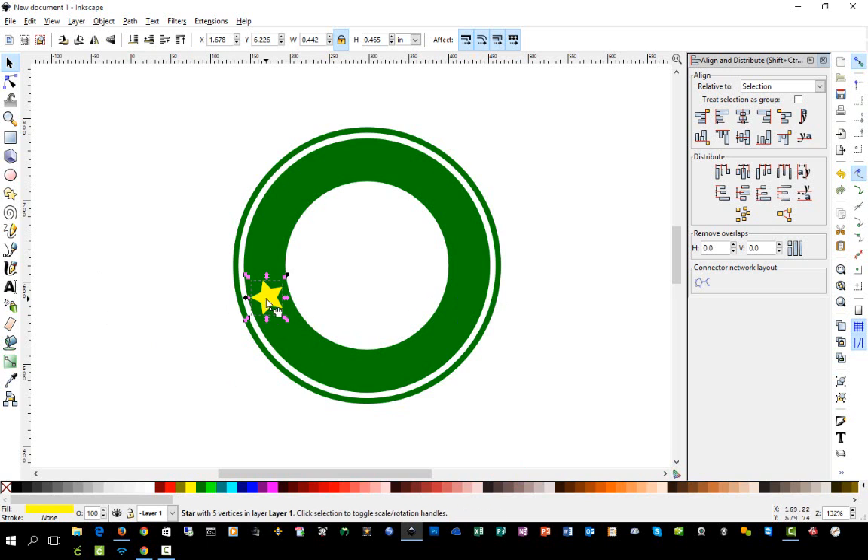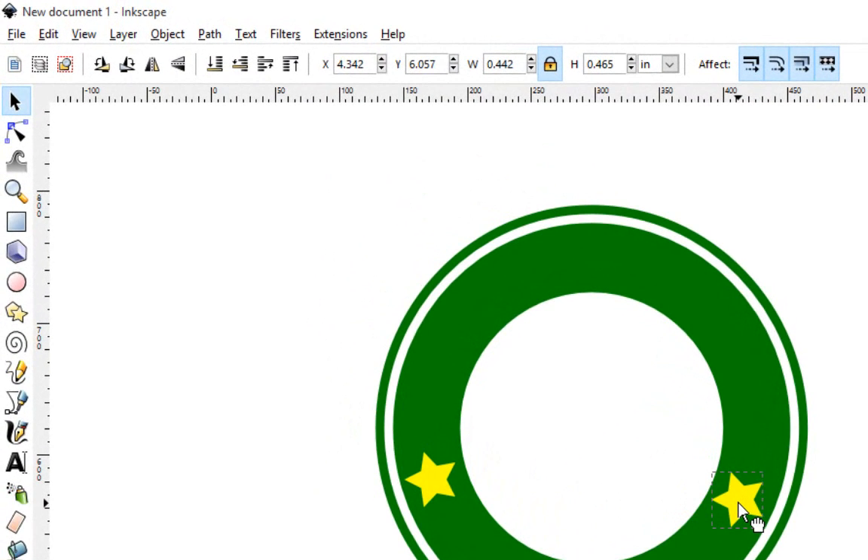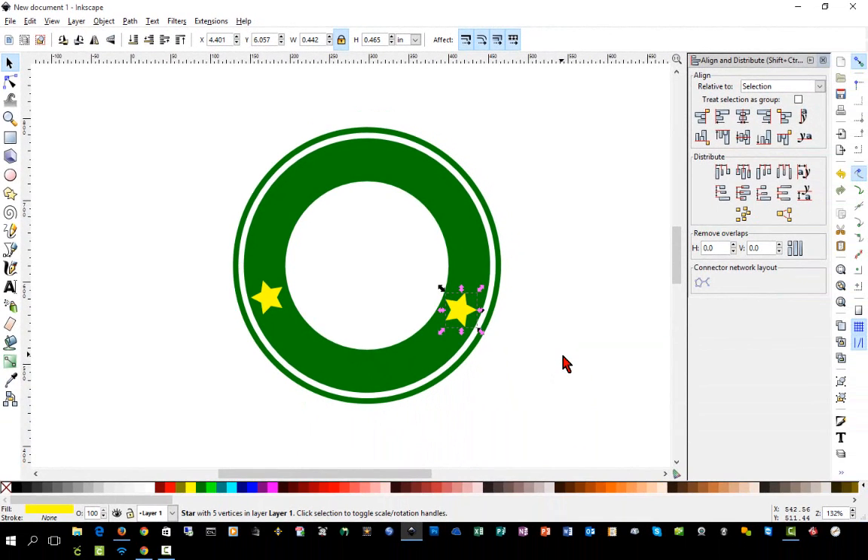We want one star on the other side that is an exact mirror image. I'll hit Ctrl+D to duplicate it, then come up here to flip the object horizontally to make an exact mirror copy. This is a bit different from Design Space's flip — Inkscape does a traditional flip based on a horizontal/vertical axis, which is much better in my opinion.